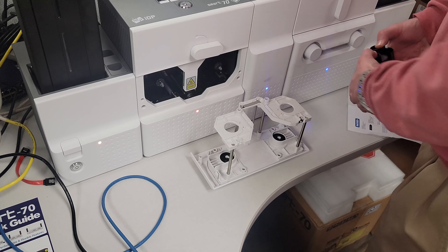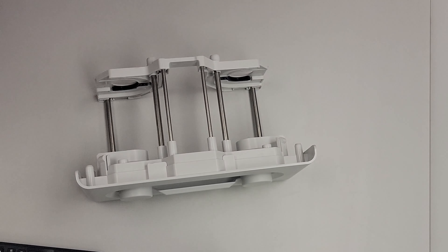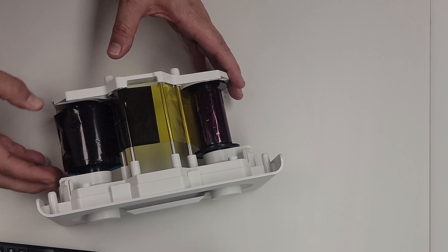Now you're gonna have a supply side and a take-up side. I'll show you a quick picture of it here — really simple, you've got the supply side and the take-up. This applies to the new part of the ribbon. Take it and lay it in there, click its side in place, roll it around, do the other side, and click it in place.